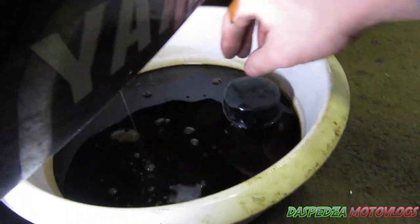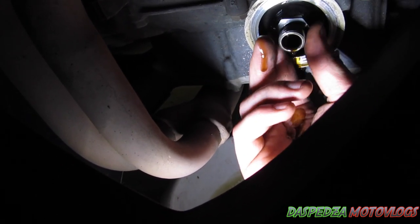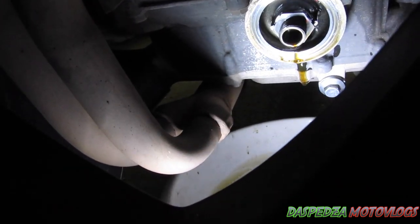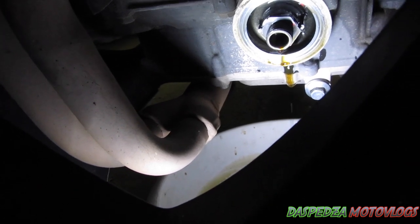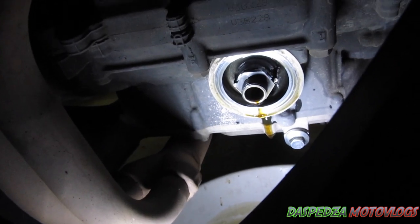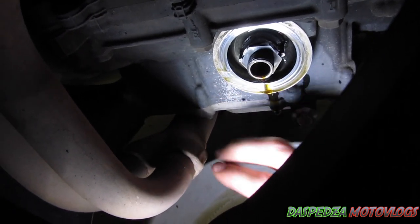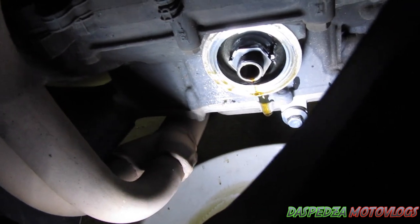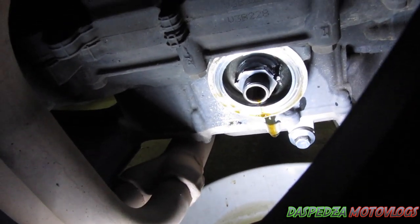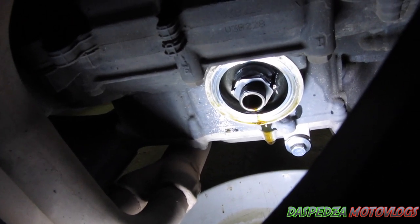What I normally do here is just check that nut by hand — sometimes they do come loose, it's just a habit. Then get your rag in there and clean this face so it's completely clean, no dirt or debris around it. Do not put any emery paper or anything like that on it — just use a rag and clean it off.